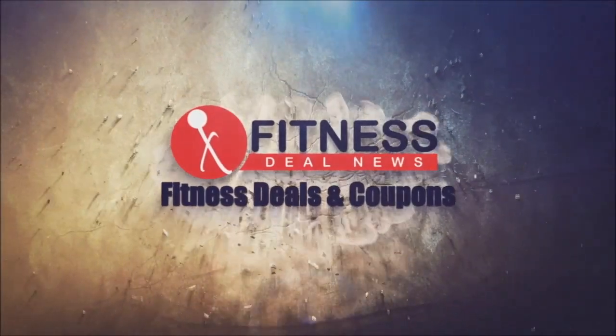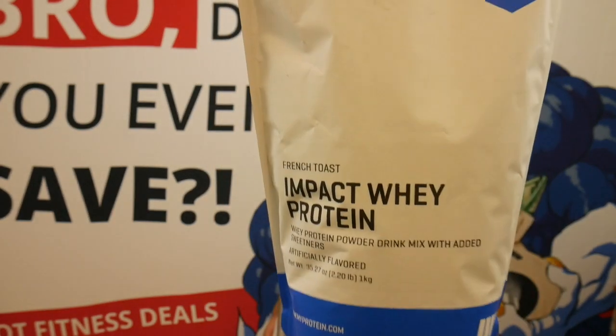Hey guys, this is part two of the series on My Protein's Freedom Flavors. Yesterday we reviewed the French Toast — if you missed that one, you can check out the link below. It was actually very good.